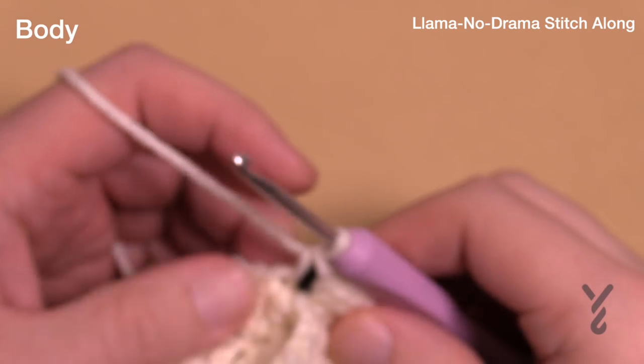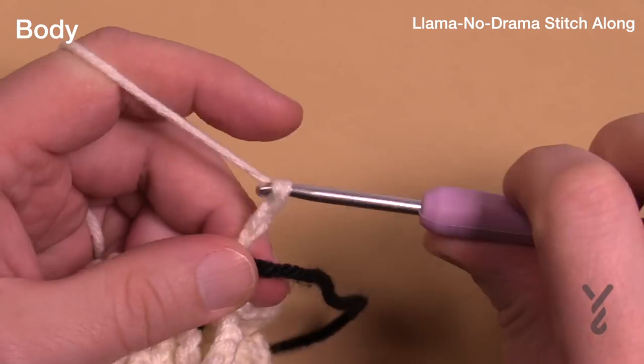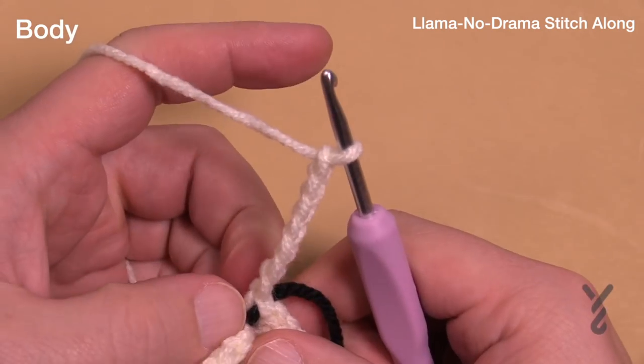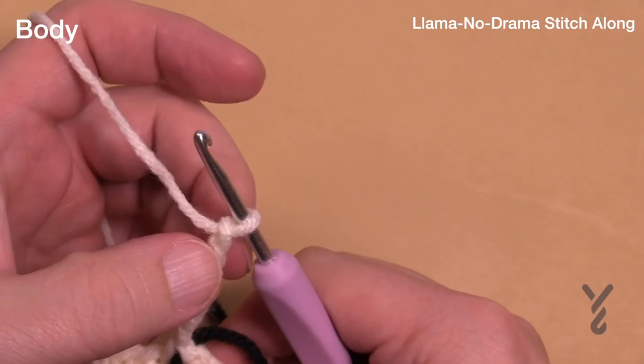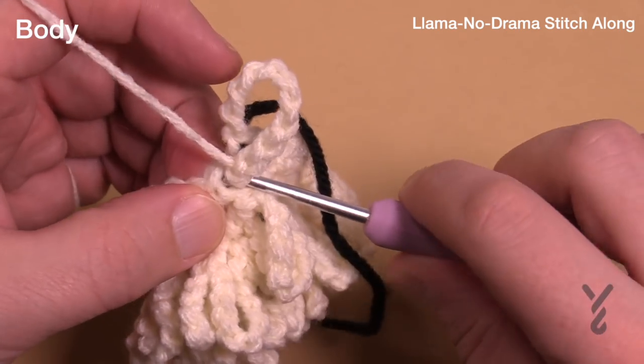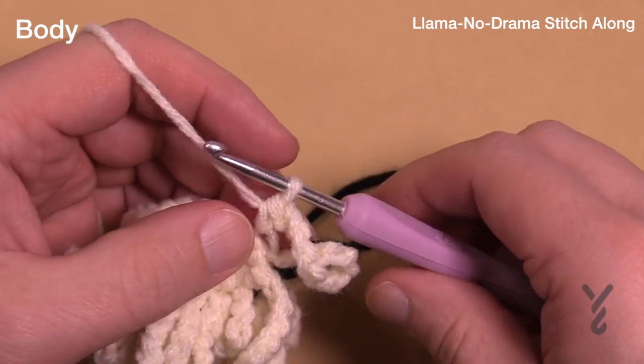I hit my 30 stitches and we're back to the first stitch for round eight — chain your tens, front loops only. Chain tens: 1, 2, 3, 4, 5, 6, 7, 8, 9, 10 and front loop only. This is round number eight — just the first round of the first stitch.